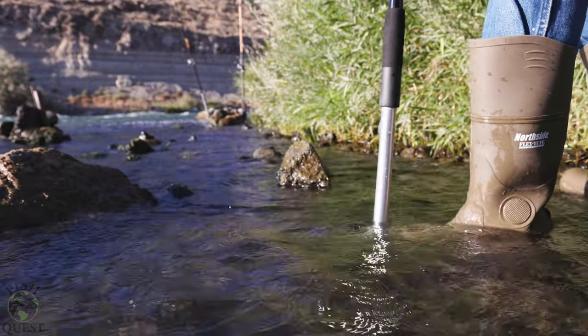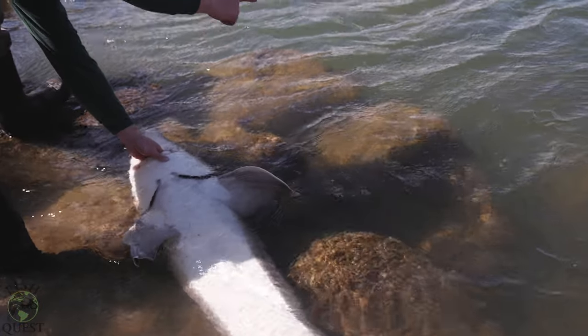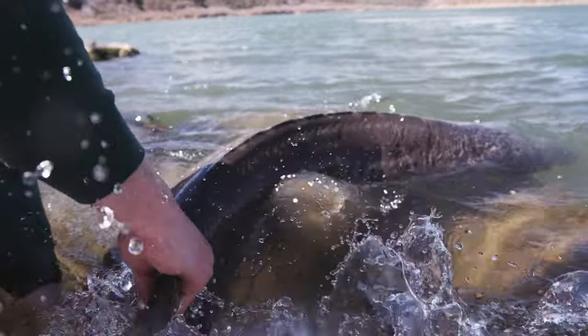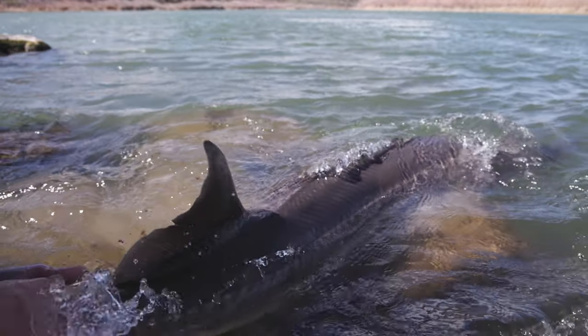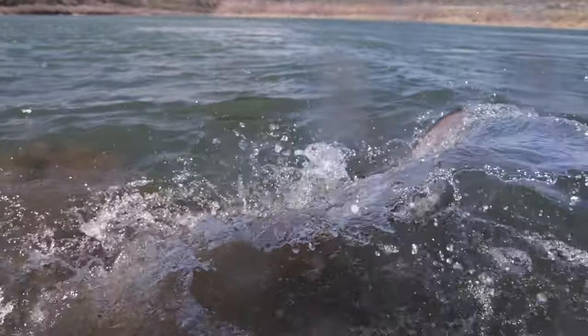We have done battle with countless sturgeon with this exact setup, and both the rod and the extension have performed wonderfully. The purpose of my YouTube channel Fish Quest is to target different species; however this year, 2024, we are exclusively going to be targeting sturgeon. If you haven't already done so and you want to see this rod setup in action, subscribe to my channel, sit back, and enjoy the ride.